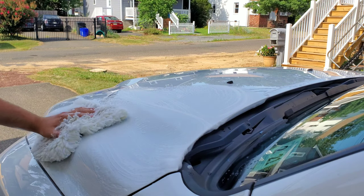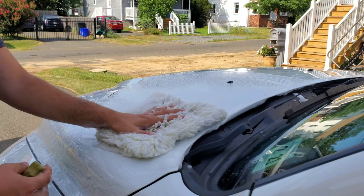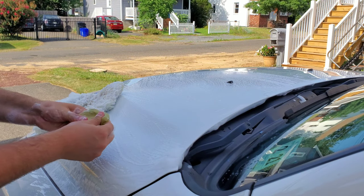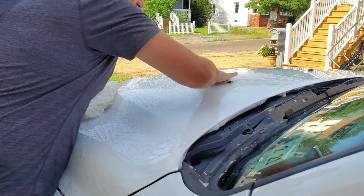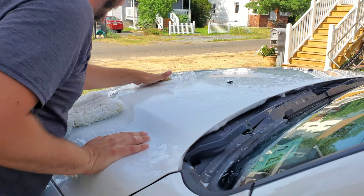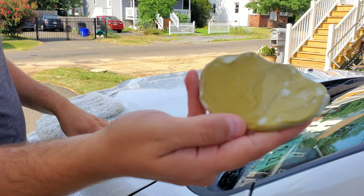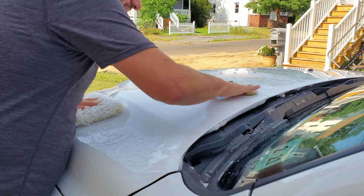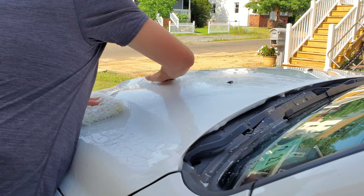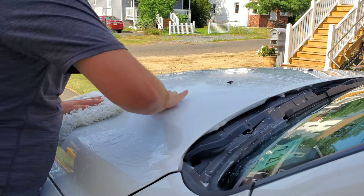What I'm using as a clay lubricant is just soap and water from my wash bucket. So now we'll get the clay bar. Alright — and that's what the clay bar looked like. It definitely picked up some stuff; I can hear it grabbing, and eventually it does slide pretty nicely, so the clay bar is definitely picking up some of that contamination.